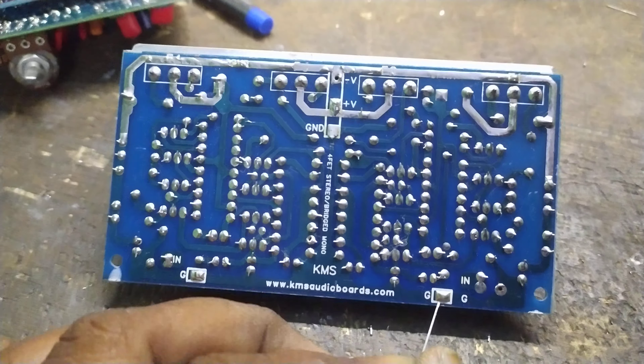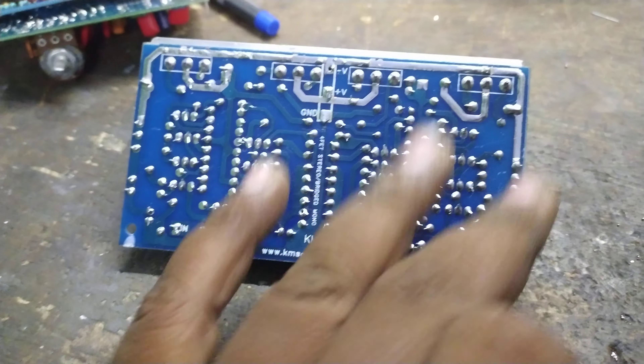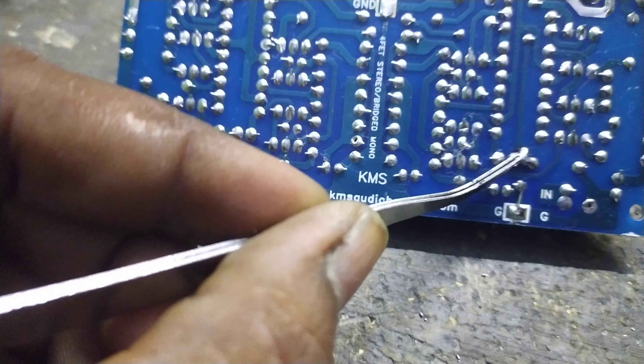Friends, we have a stereo board. Corfu Stereo Bridge Mono. Bridge Mono.